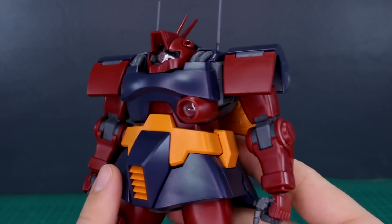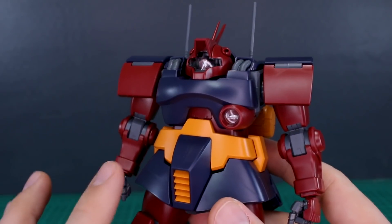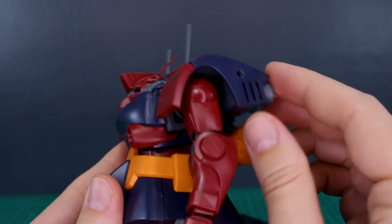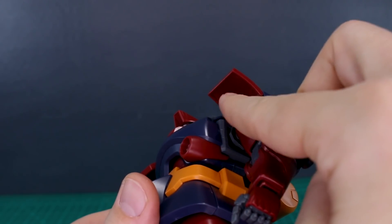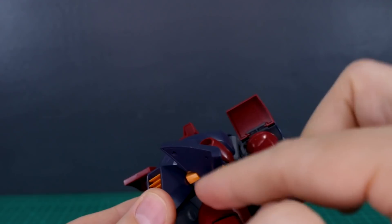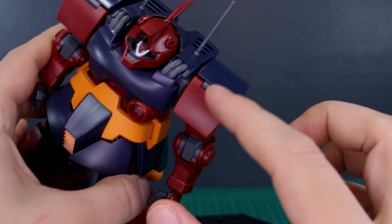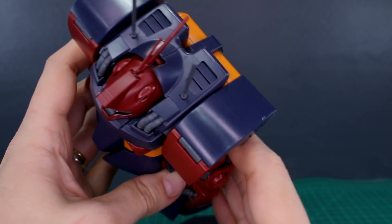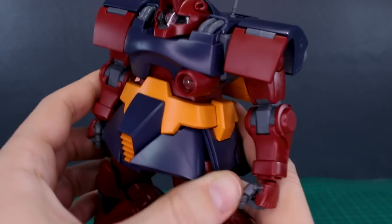I covered articulation thoroughly in my original Dwaj review, so if you're interested check that out — all the frame parts are exactly the same. For the new parts: the shoulder armor moves up and down, and there's a front flap that moves up and down as well. I think a separate inner piece underneath that flap would have been nice — similar to the under-skirt piece — so it doesn't look hollow. The top and front of the shoulder have a large flat empty space where adding details or a water slide decal would look great.